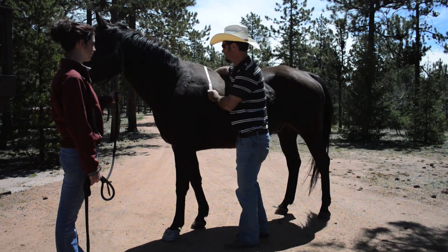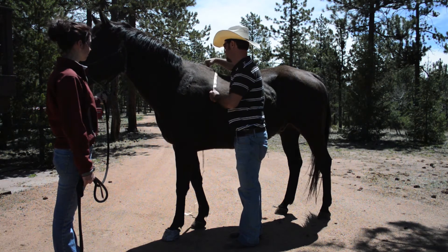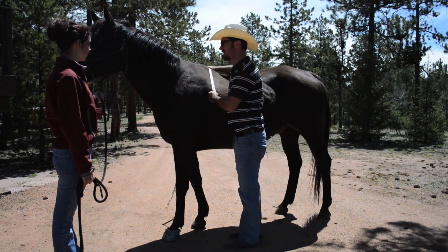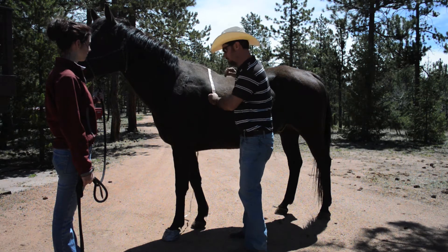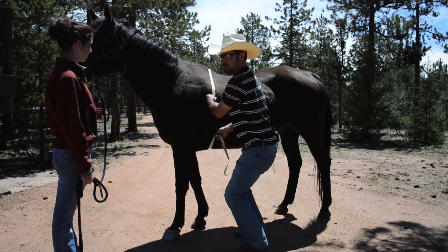Drop the rest of the tape over the right side of the horse. Watch your horse, particularly if he is spooky about anything like this — plastic, etc. Once you've dropped it, carefully reach under the horse just as you were reaching for a girth.